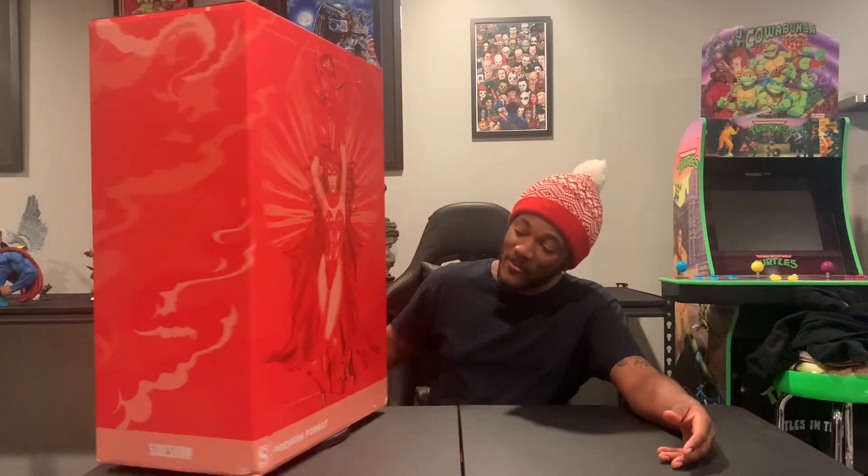YouTube Zodiacs, what's good? It's your favorite Gemini, Cash the Gemini, and I am back with an unboxing. It's been forever since I've actually done an unboxing. Today we have Scarlet Witch, the premium format from Sideshow Collectibles.